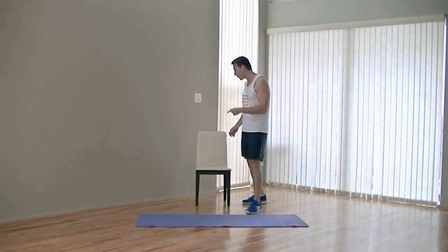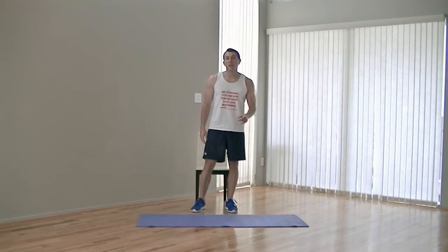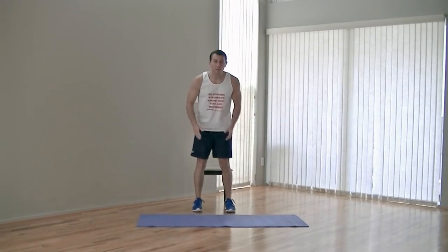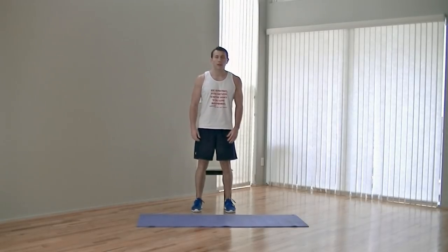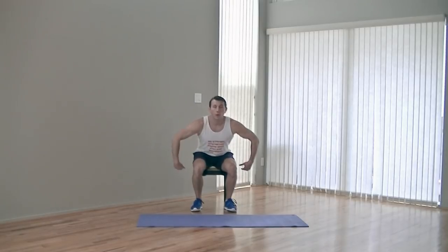All right, so to get started, first exercise, we're going to need our chair. We're going to do a chair squat plus a calf raise. I have the chair set up behind me, feet shoulder width apart. Anytime we do any squat, the first thing to break is going to be your hips. You're going to put your butt to the chair — don't sit and relax, just touch your butt to the chair. Come up and do a calf raise up onto the balls of your feet. That's one.